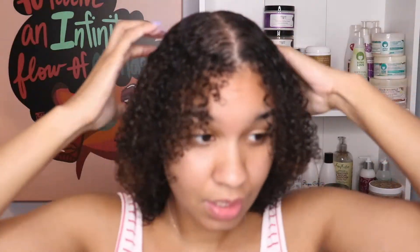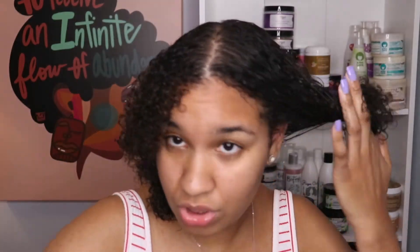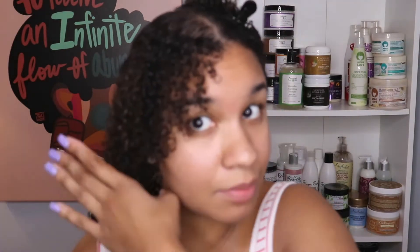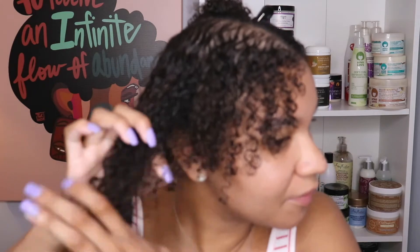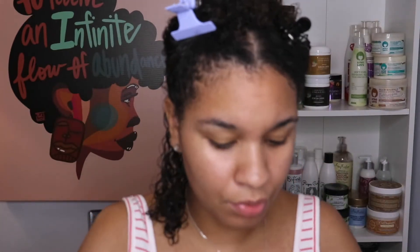It's been over 15 minutes with my hair in this leave-in. All that I'm going to do now is actually just pin up this section and get my other clip. I don't know why I'm suffering when I have so many clips. Let me just divide up my hair and get this started. This is how we are looking — very peculiar, but we're going to get it together.